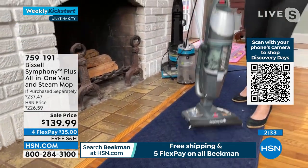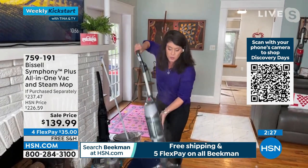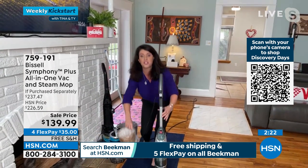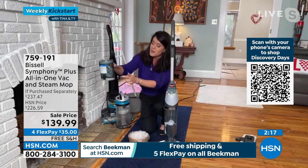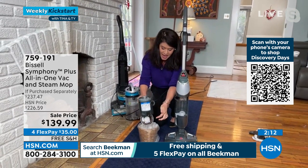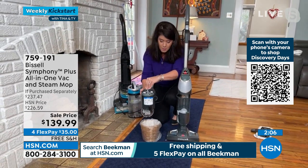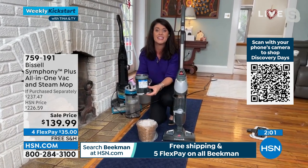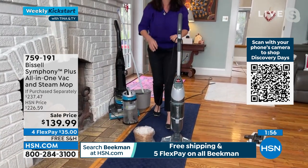We know the benefits of steam — this is a true fast two-in-one. It's going to give you your time back because you're cutting out the steps. You don't need to get out the vacuum, the broom, or the mop. With one push of the button, dry tank technology — everything comes out clean. And if you do have pets, Bissell loves their pets. This is called Drop It — I'm not touching it with my hands. It is absolutely top of the line — vacuuming and steaming all at the same time.